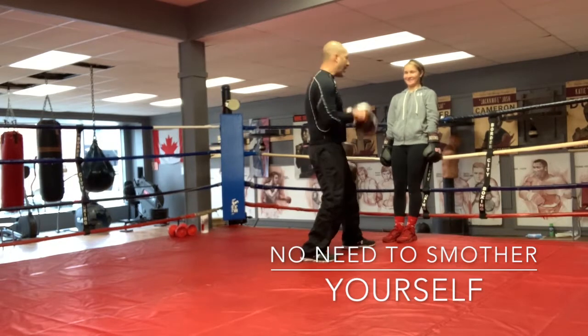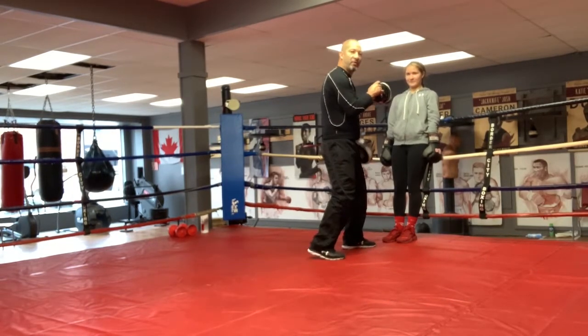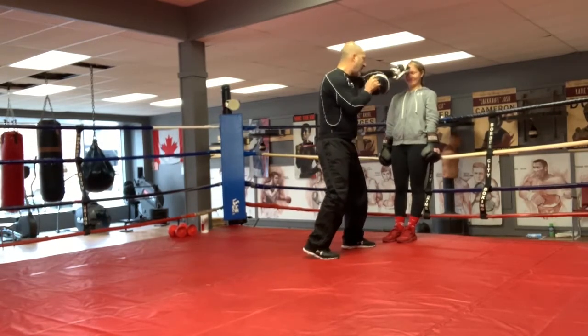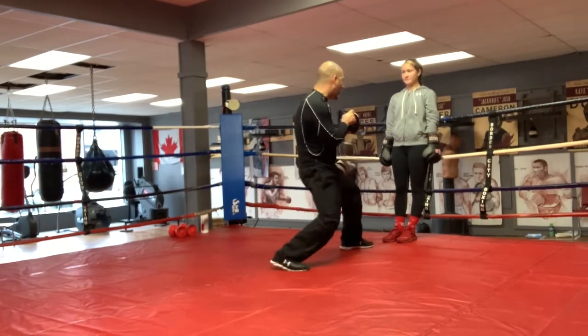So watch my footing now. I'm going to go jab, pull, jab. It's the back foot that moves. Jab, pull, jab. Touch, jab, pull, jab. The pull gives you a little distance, gives you a little power in that second jab.